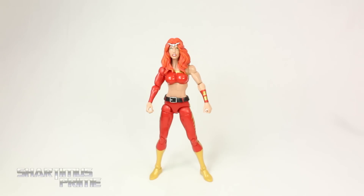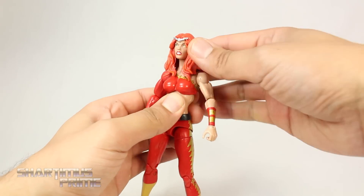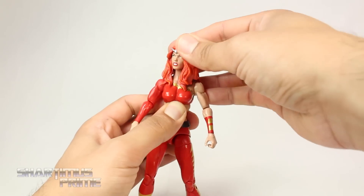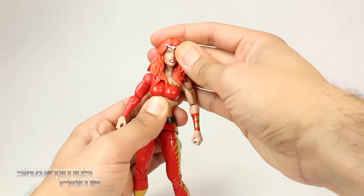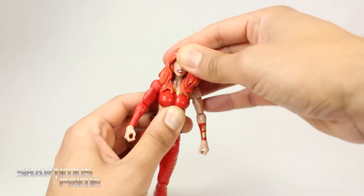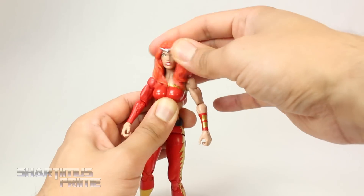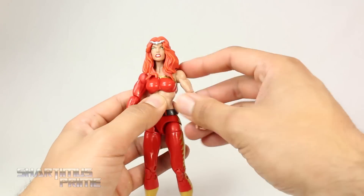Probably the most frustrating thing for me with this figure is the lack of head articulation. You cannot even turn her head side to side without it popping off — it's barely resting on there, and it definitely cannot look up or down at all. So there's basically no head articulation here.